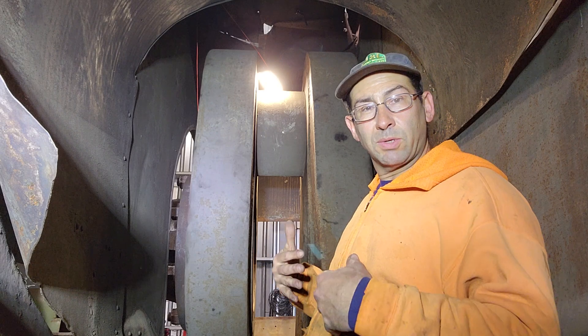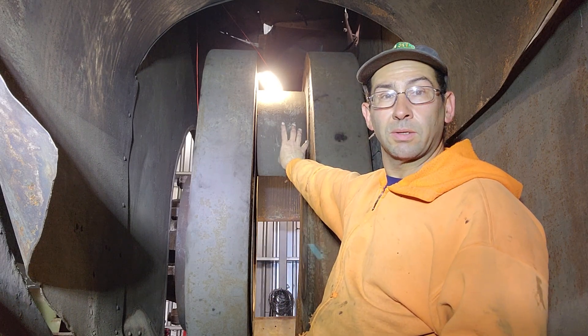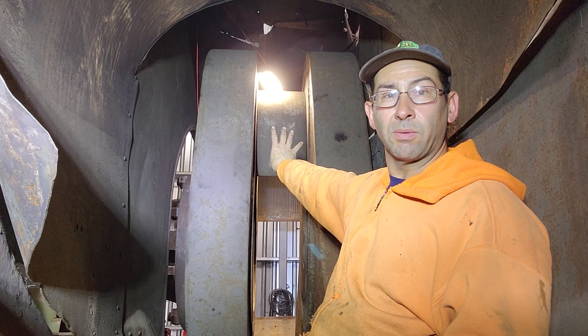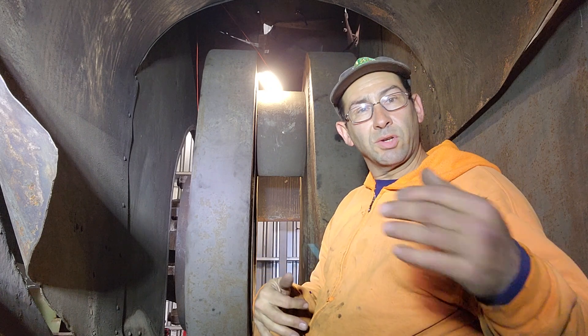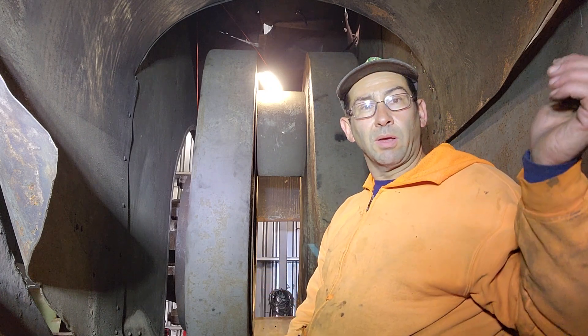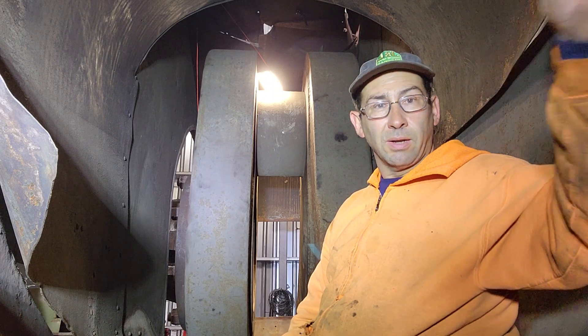So right where I'm sitting would be the connecting rod, which would tie on to the crank pin there, and then come down. And then just behind the camera would be the crosshead and the crosshead guide, and then of course the cylinder.